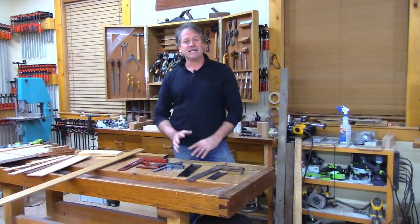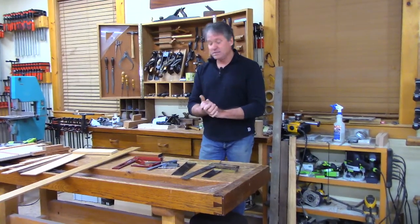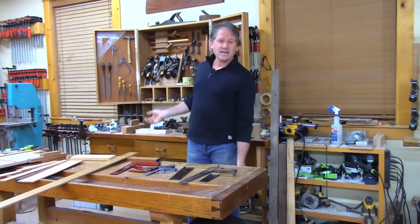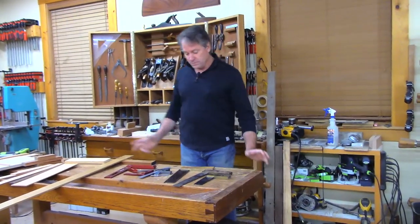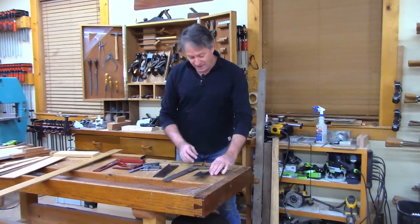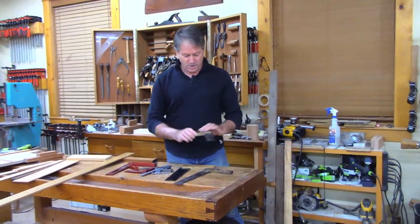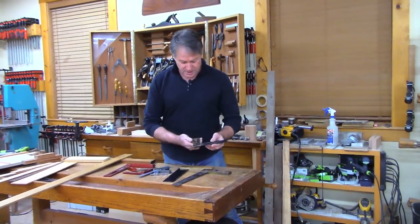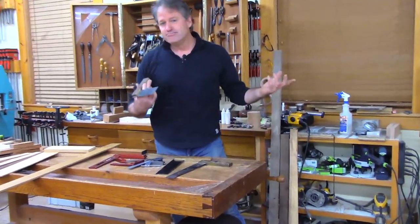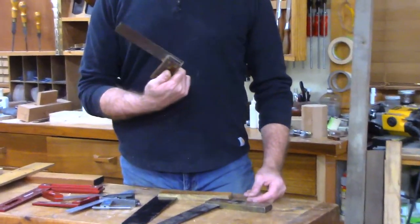I was digging out some squares today and I was a little embarrassed how many I have — and I didn't even go to the other stash. So I'm going to show you a few of them. I've got this Freud model, one of the earlier ones I think. It's been in the drawer, not doing a whole lot, and I'm not sure how reliable it is.